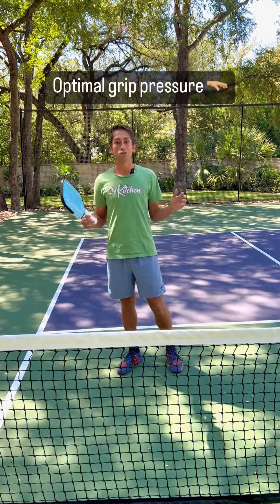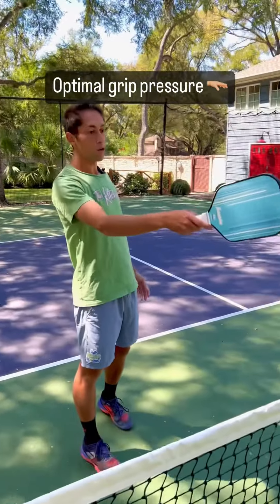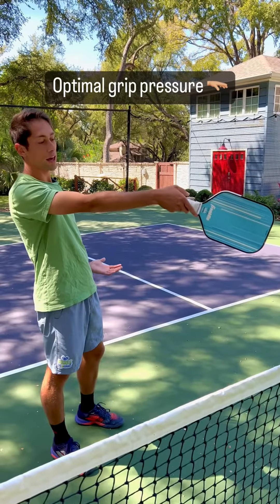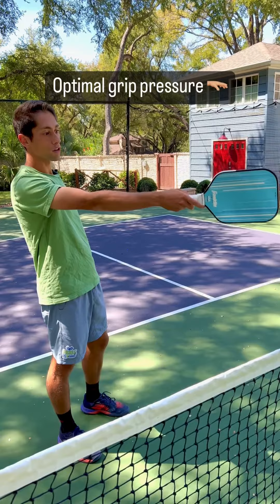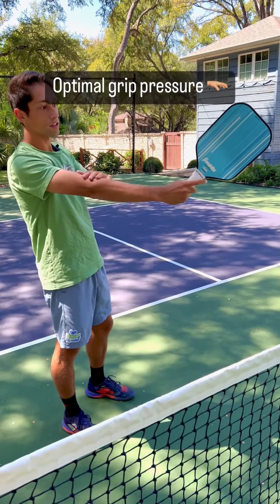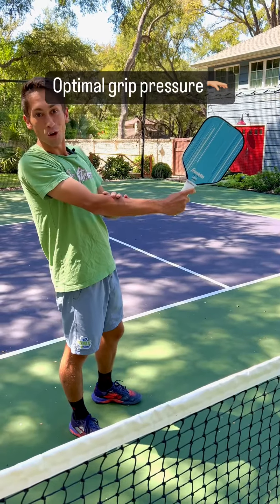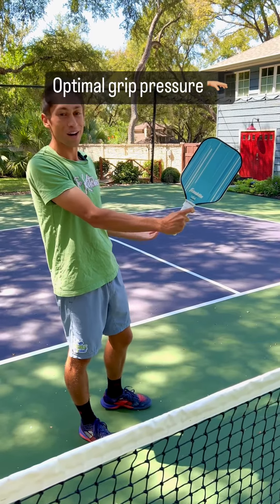Everybody's hands are different, everybody's grip is going to be different. This is what I think about. I'm going to hold my paddle out, straight arm, and hold my grip so loose the paddle starts to fall down. Now I'm going to tighten my grip — not moving my hand — only tightening until the paddle comes up, but before you start to see these enormous forearm muscles activate. If you see these guns, that means you're gripping it a little bit too hard.